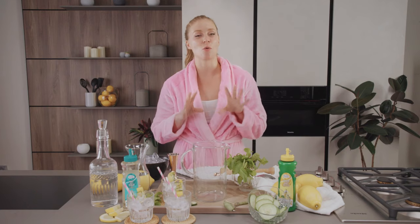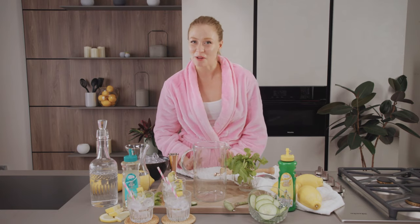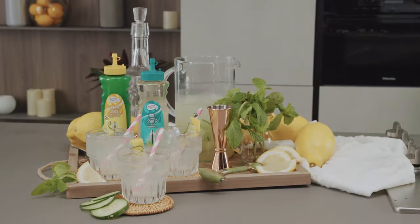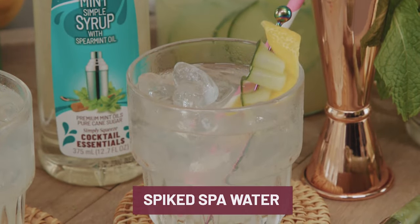Hey everyone, I'm Emma and welcome back to Girls Night. It is cold out so I wanted to treat my friends to a cozy spa night at home — we're doing face masks, manicures, and of course we're gonna drink some great cocktails. So let's make this batch of spiked spa water. I'm going right into the pitcher for this one.